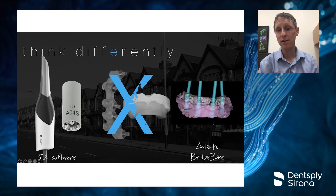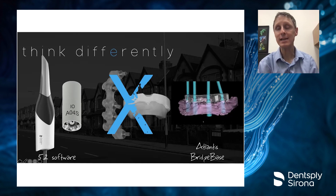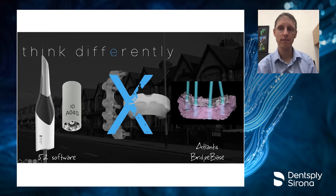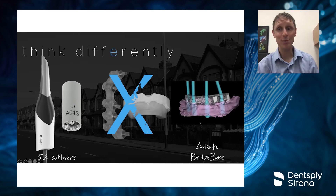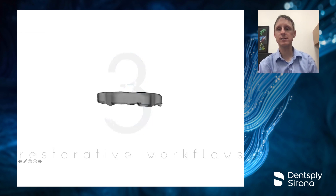All this is made possible through a new product called Atlantis Bridge Base. This is an ability to form a bar completely in a digital fashion, and from that bar we're able to use it in a core file form and build all the prosthetics on top in a completely digital fashion — before we've even received the bar. We can do this all completely modelless in ways we've never been able to do before. We're going to look at using Atlantis Bridge Base in three very different workflows.